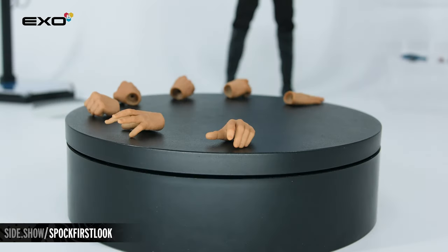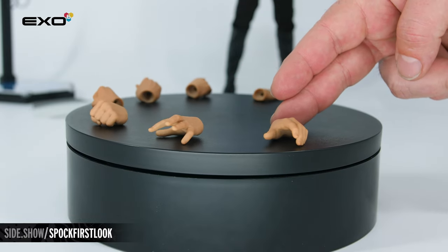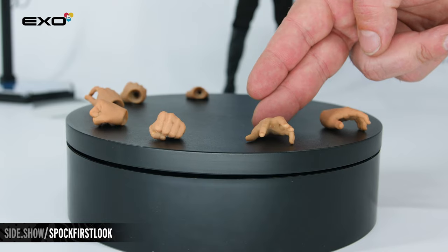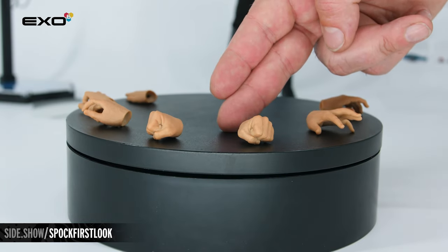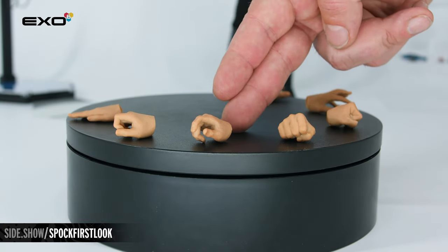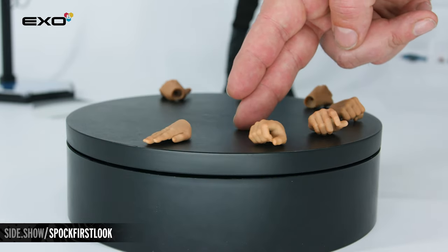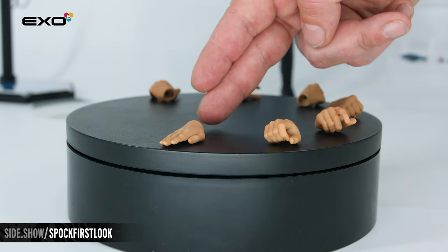The figure comes with relaxed hands attached to the figure. You're also going to have a left gesturing hand, the left hand for the Vulcan mind meld, right and left fists, a right hand for holding the agonizer, a right hand that'll hold the dagger or the phaser, and a right hand for the Terran salute.